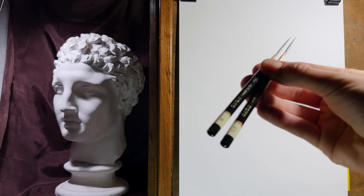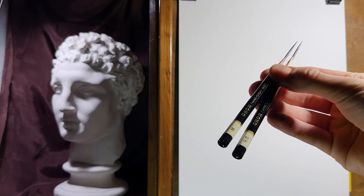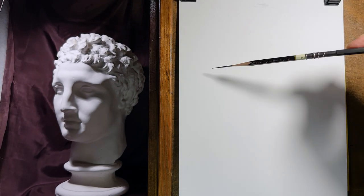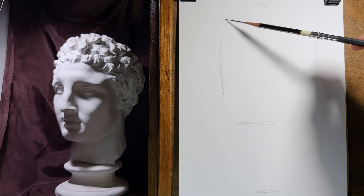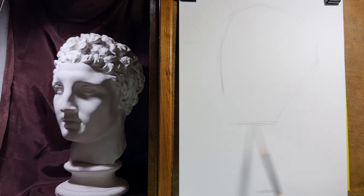Originally I thought I would only use pencils B and 2B, but later in the second part I also use pencil 4B, mainly because the fabric in the background is dark and I wanted to have the parts in the background darker faster.